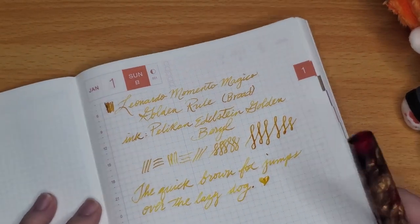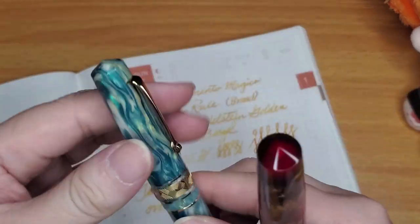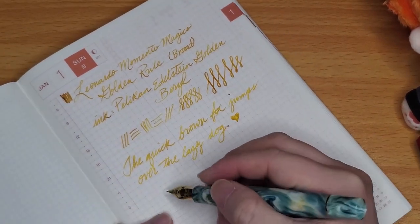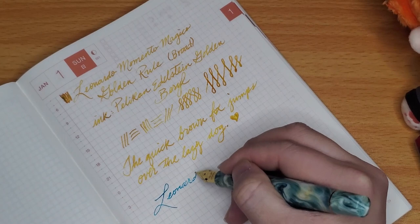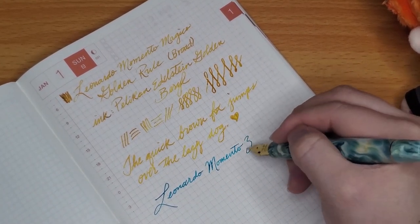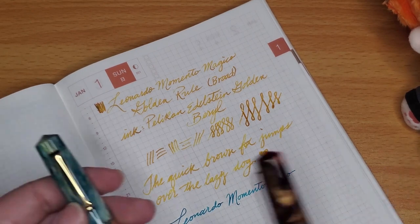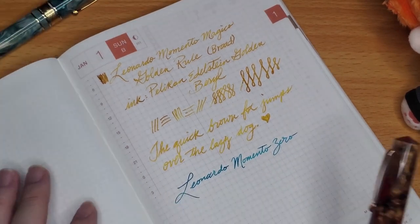My flexifying Leonardo writes very smoothly with no scratchiness. Interestingly, the flexifying and the broad kind of write the same in terms of line width.